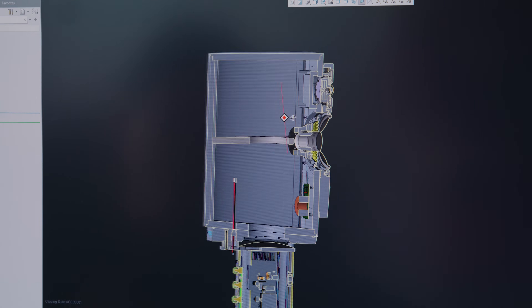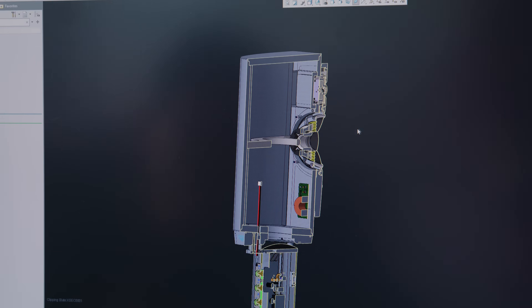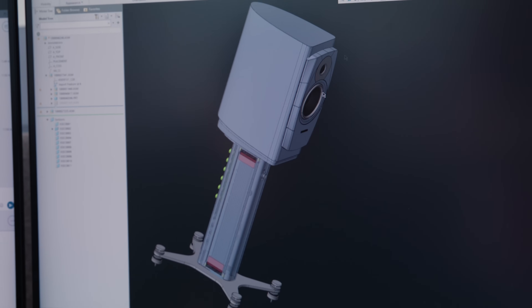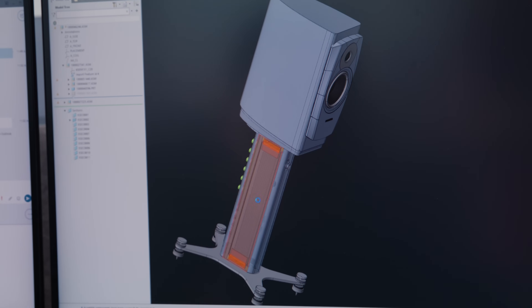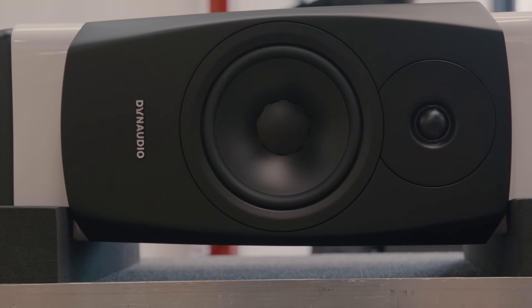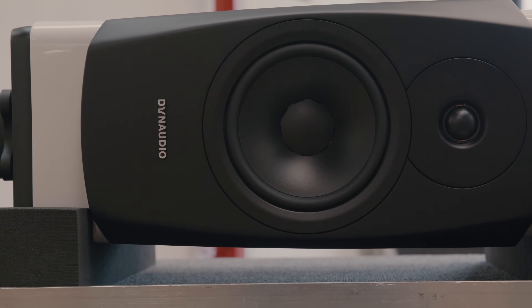Is the Confidence 20A a Dynaudio minimalist speaker? I would say yes. We've taken the passive Confidence 20 and changed the least amount of things possible to cut away all of the noise — to make a minimalistic and appealing Dynaudio product. Starting out, I knew that the active version would be better than the passive, but I was quite surprised by the extent to which it does it.